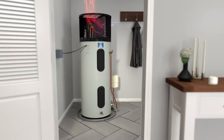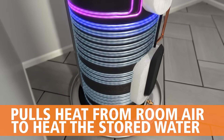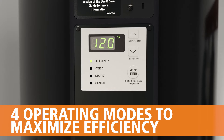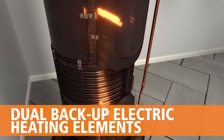Power your everyday with our hybrid electric heat pump water heater. It uses heat from room air to heat water stored in an insulated tank. An easy-to-use display makes it simple to maximize efficiency, and dual backup electric heating elements are there if you need them.